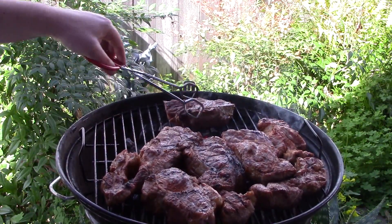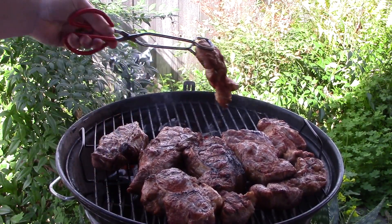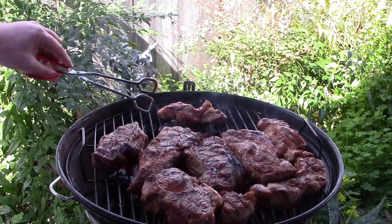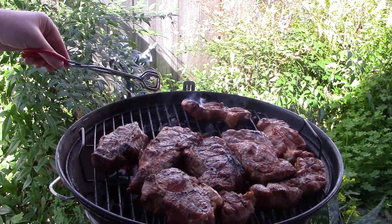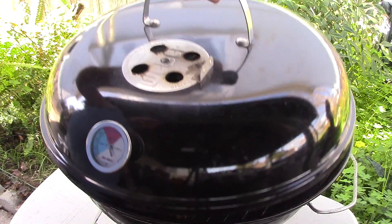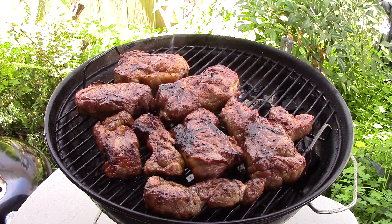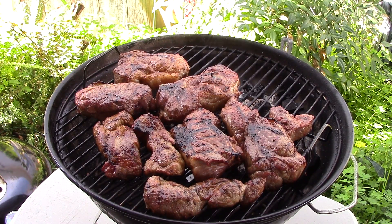I really like this little Weber Jumbo Joe. I've cooked some pretty good stuff on it — for 60 bucks, this grill's tough to beat. It's like 65 degrees out here and I'm out here grilling in a t-shirt. I feel bad for all these guys in other states — they're in their videos and it's all snow in their backyard.